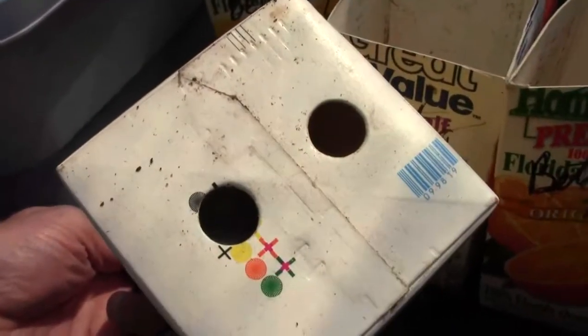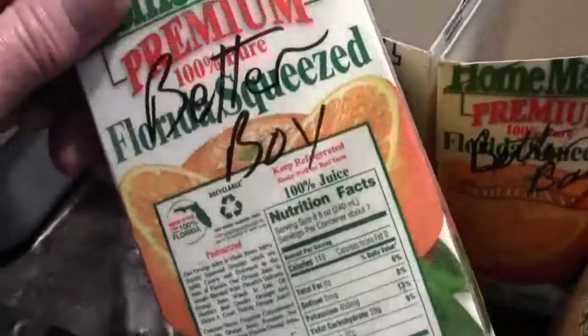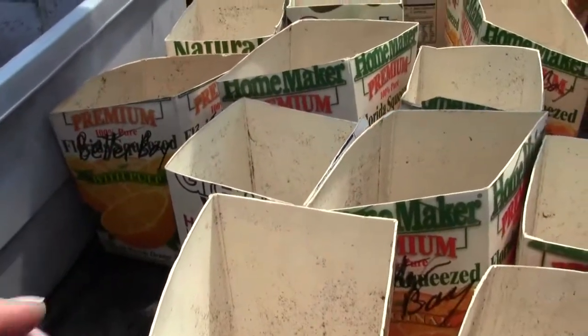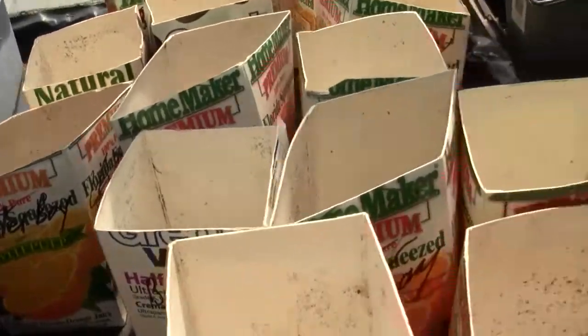This is a new milk carton. I punch holes in the bottom with a piece of pipe that's been sharpened, and I'll write the name on them. These are the ones I used last year — if you take your plants out of them, let them dry out and store them in a dry place, they won't get crushed. You can use them for two or three years.